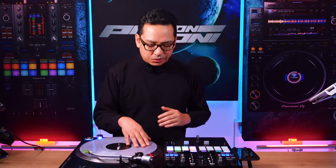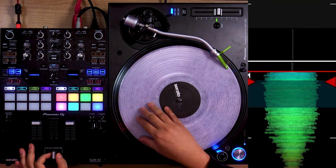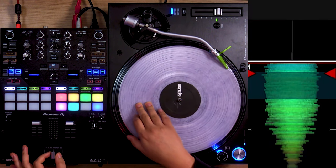So first, let's show you how to do this. We know what our chirp scratch is — you move forward, close the fader, move backward, open the fader.